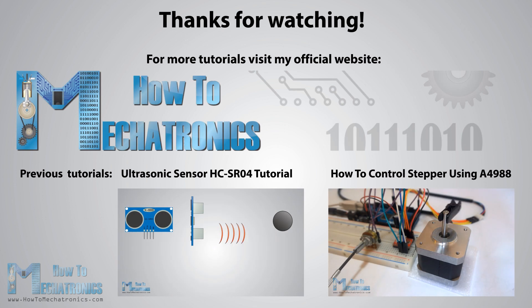Thanks for watching and for more tutorials visit my official website HowToMechatronics.com.